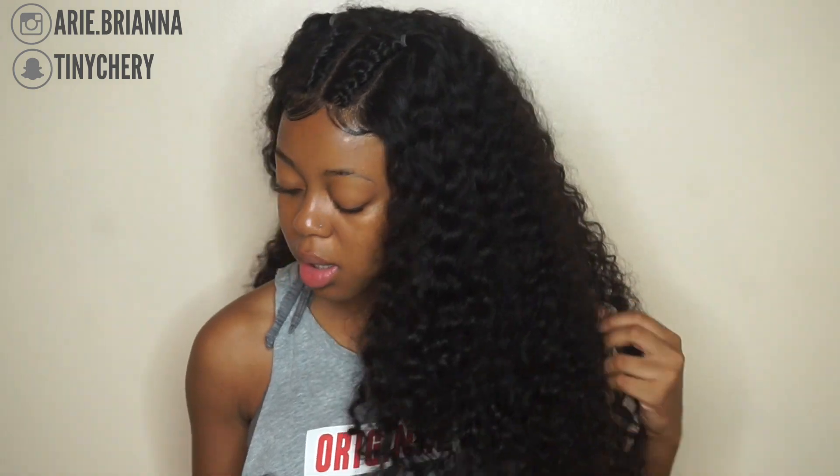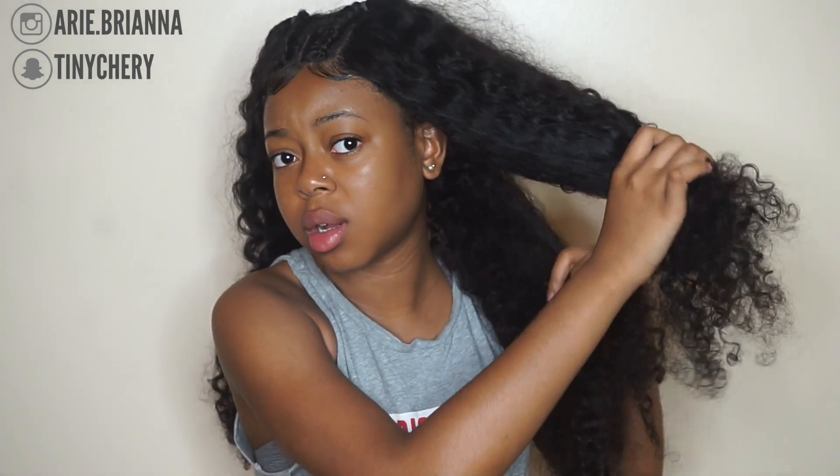This video is going to be real simple. All I'm going to be doing is detangling the hair, spraying it, and putting my Shea Moisture Curl and Style Milk, coconut hibiscus. I actually like the way this works on the hair — it leaves the hair feeling soft and not crunchy. So I'm going to go ahead and make a small section of the hair.